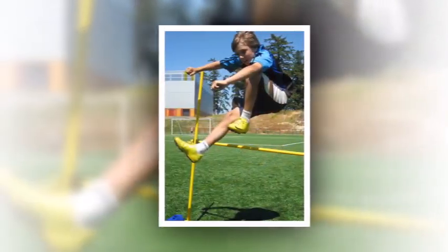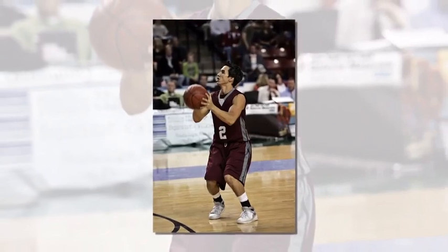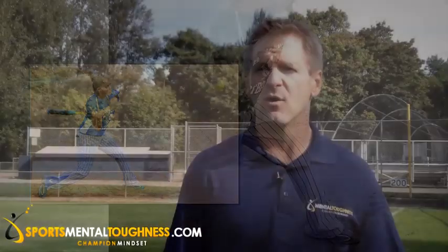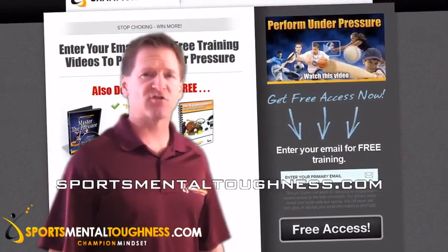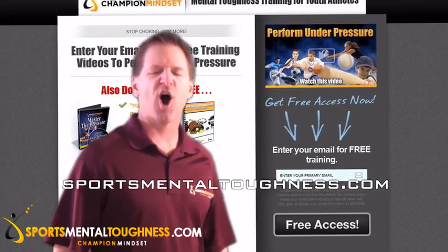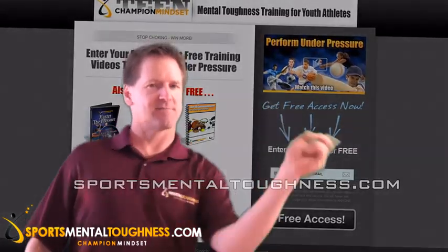In the Mental Toughness Academy, we know how important this kind of focus and concentration is in sports and in school, so we teach multiple ways to develop that focus. With some practice, it becomes easy to zero in on your target under pressure. Go to SportsMentalToughness.com to get your free video training and guided visualization MP3 on how to perform under pressure. I'm Craig Sigal, the Mental Toughness Trainer.